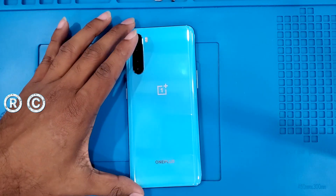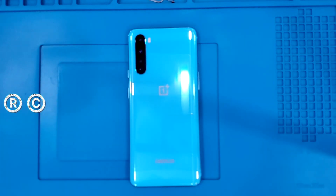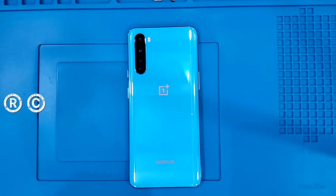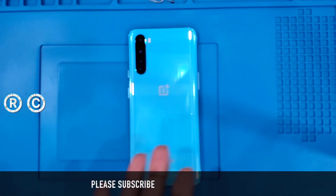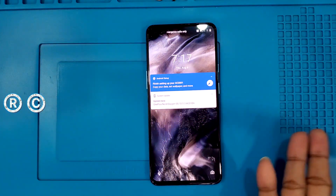Again friends, I have a very interesting and very rare video on YouTube. I am going to take down a OnePlus. The time is 7:17 p.m. and I am going to test water resistance.